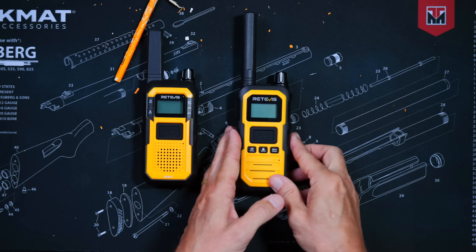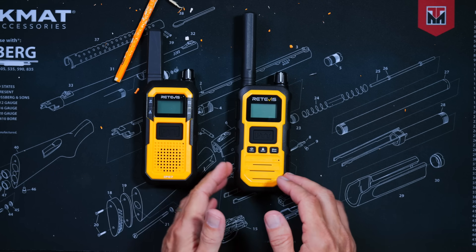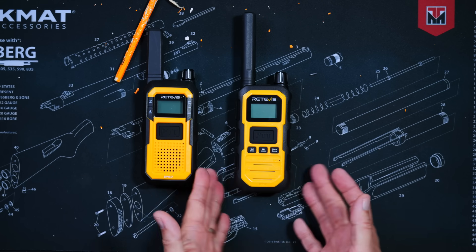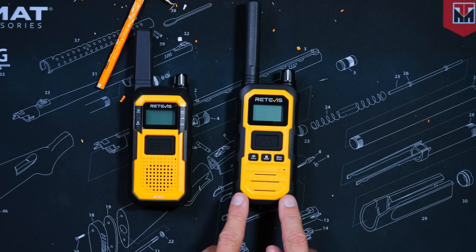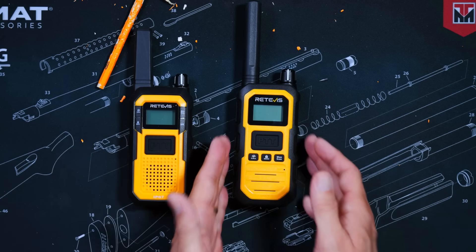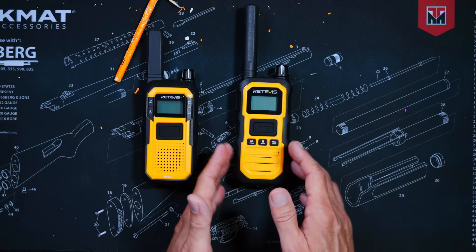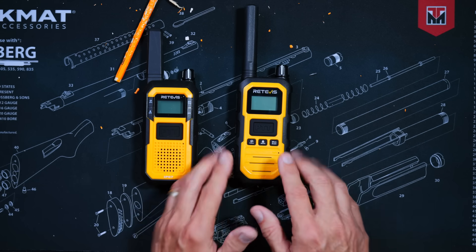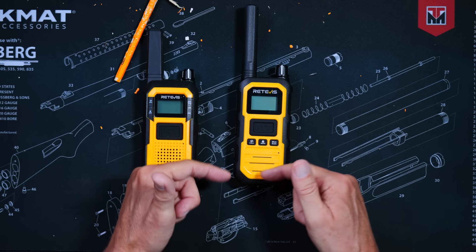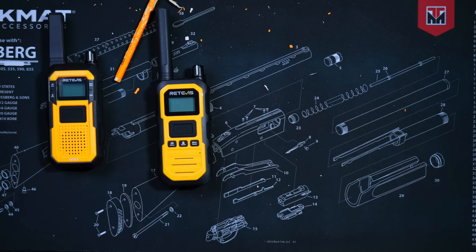Next is the RB48 Plus, which is a GMRS radio — I will discuss that more momentarily. This radio will cost you 60 monies, or only 52 monies if you are an Amazon Prime member. I will put an affiliate link to this radio in the more information section of the video below.